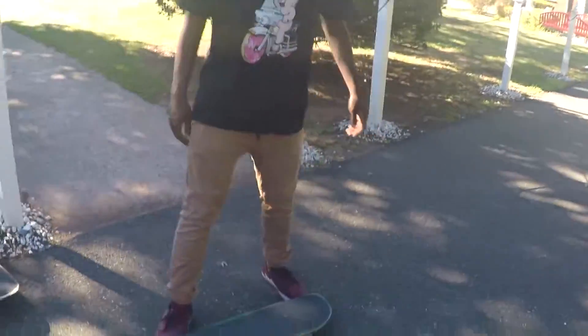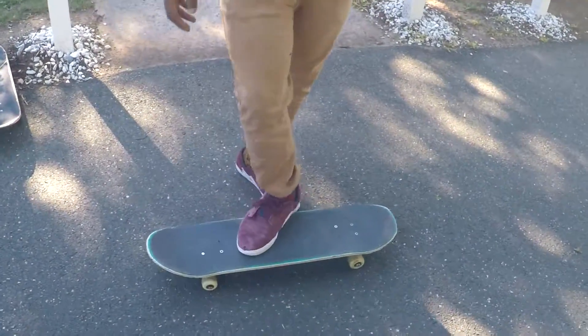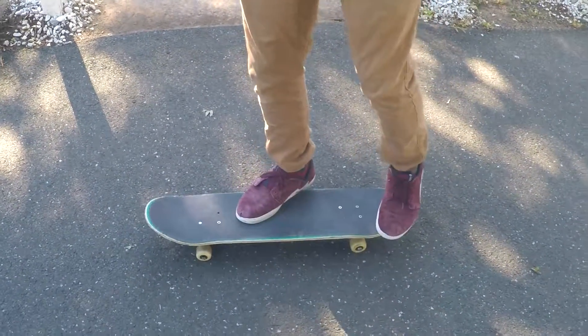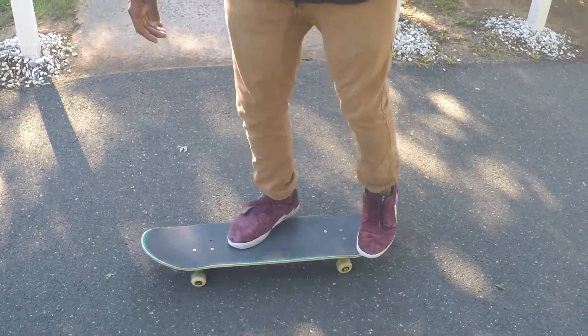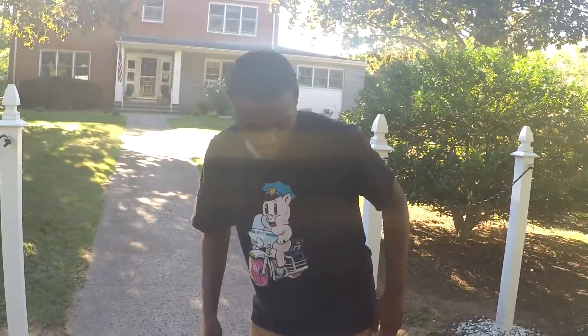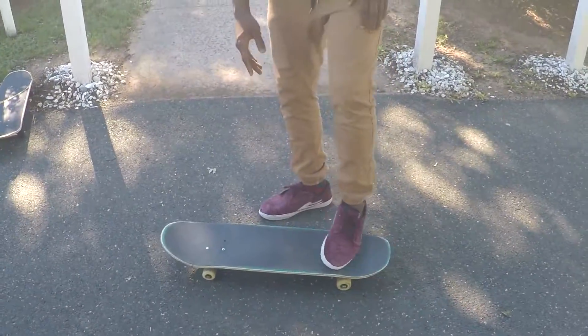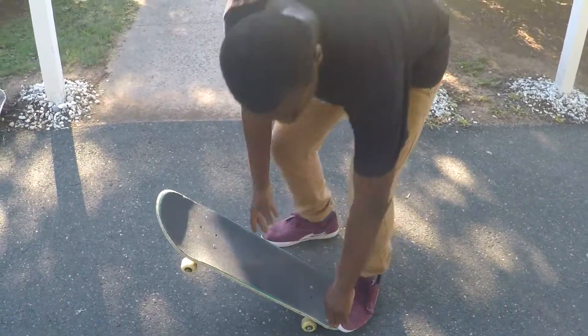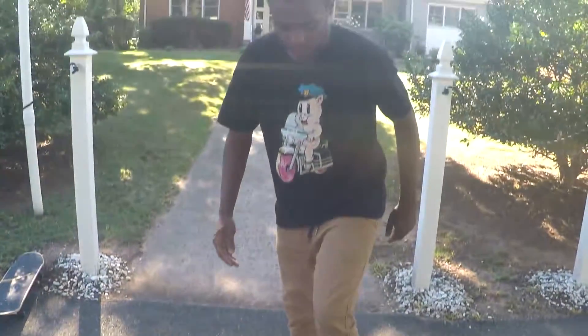Pop shuv-it this. I like to put my feet around here. Put my back foot right here, up the side like this. For the pop shuv-it, your back foot — what it does — you pop down and you shoot it back. And it makes the board do that.